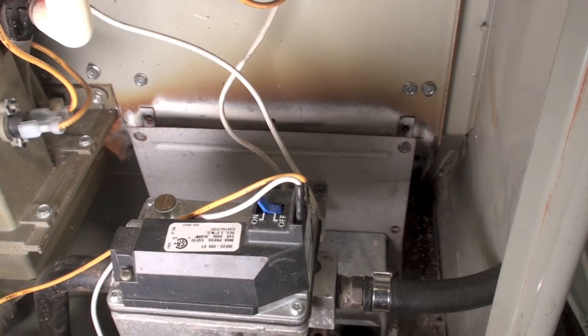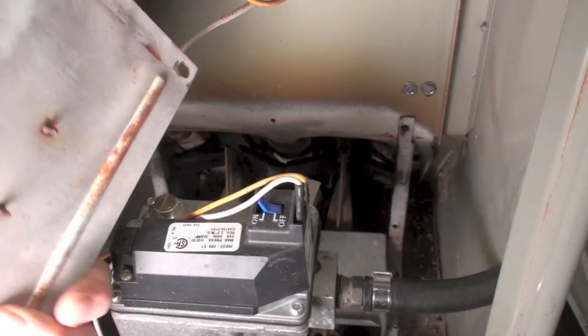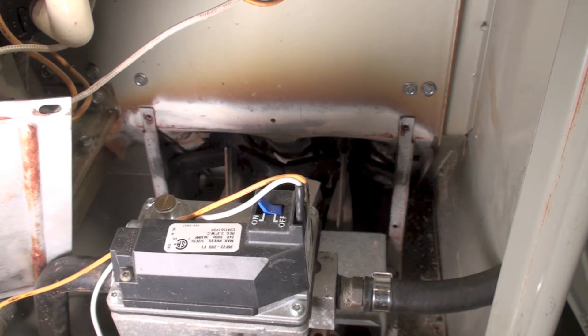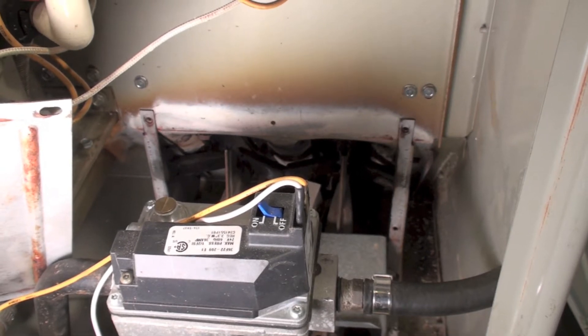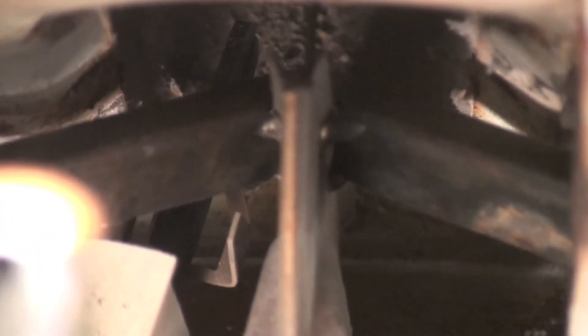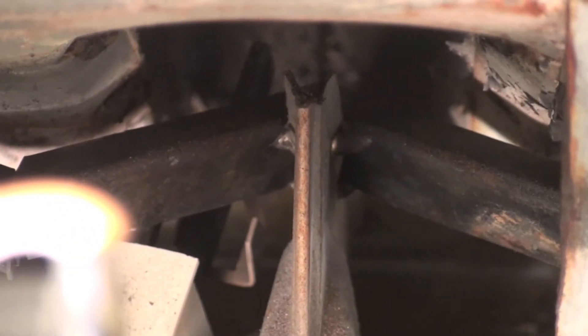We're back in this VLU furnace. I'm going to go ahead and take this cover off here, this burner cover. The burners in this thing are kind of goofballs, and I'm going to show you what they look like. That's pretty much what they look like there, and you'll see them better when I fire it up.